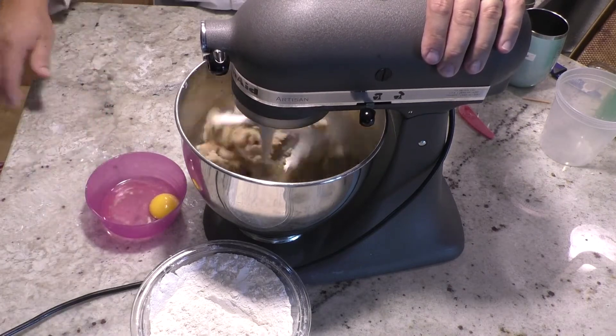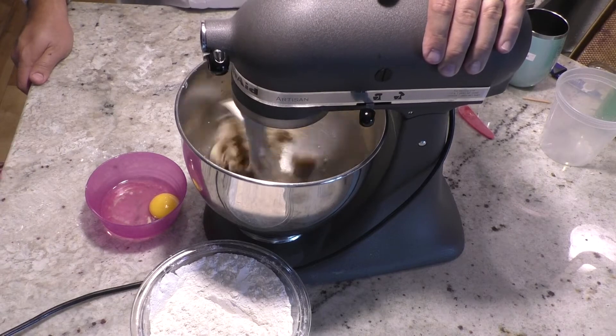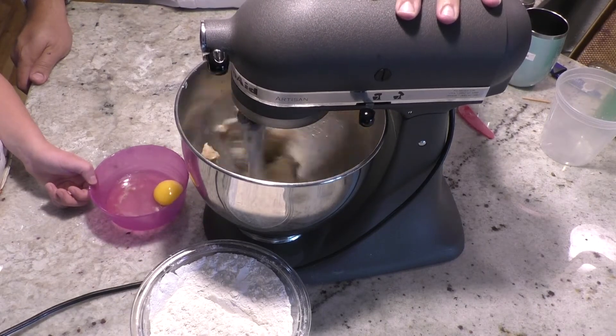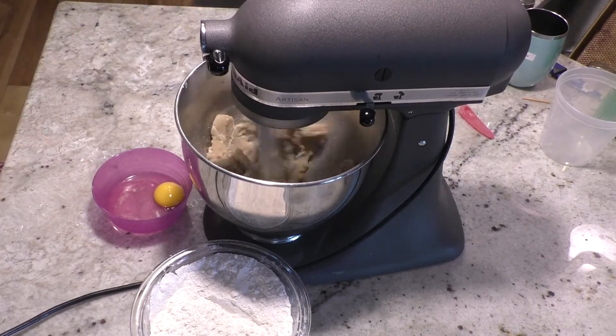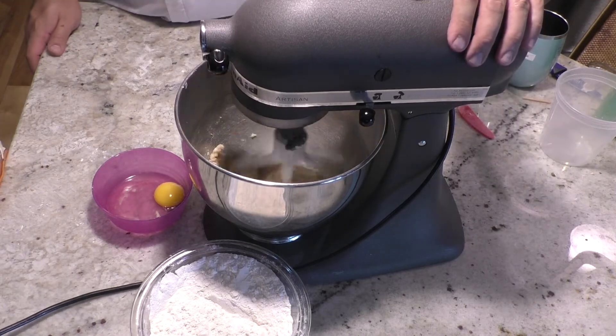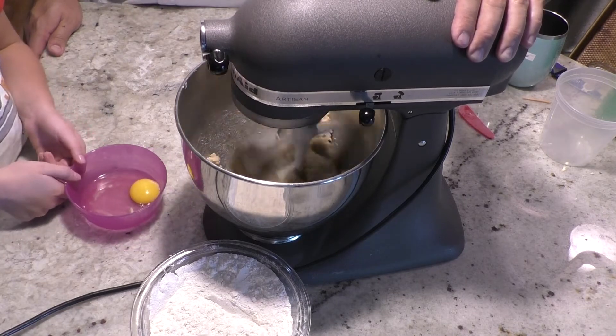We also need one egg. If you want to add a splash of vanilla you can — I don't usually add it to my chocolate chip cookies, I do to my sugar cookies. We're just going to let this stir until everything comes together nice and creamy.